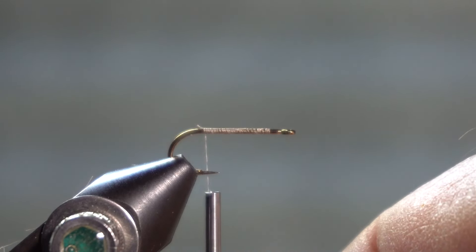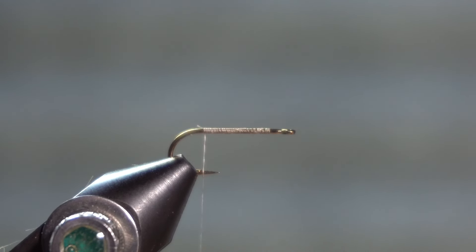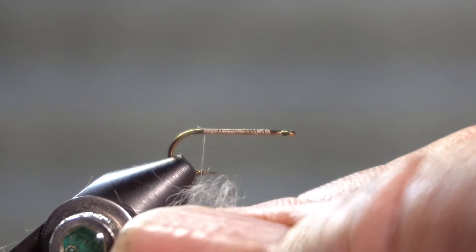I'm tying it on a number 14 dry fly hook, but 14 is the largest in the recipe, so tie it down to whatever you want in 18. I am using tan thread, but you could use olive or brown.